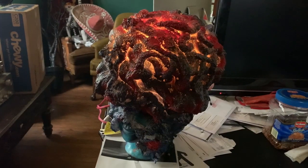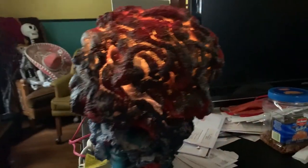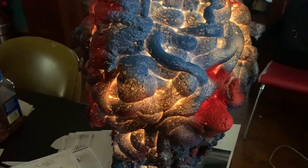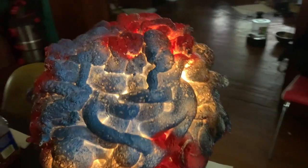After spray painting and all of that, this is the final result — there she is, all lit up. Hello Zingo. Thank you so much for watching.